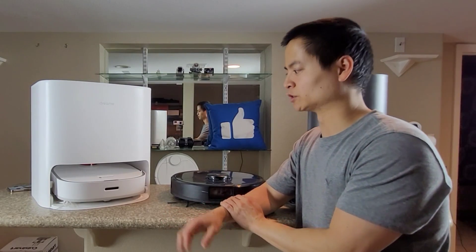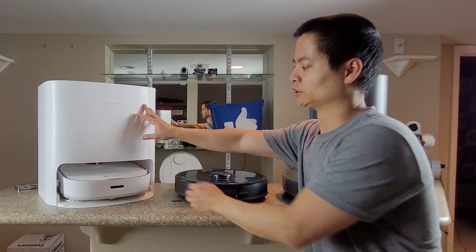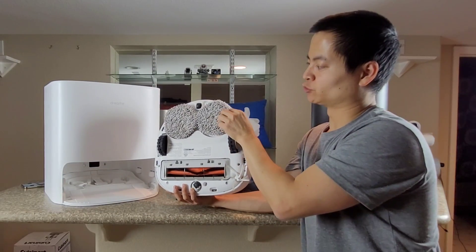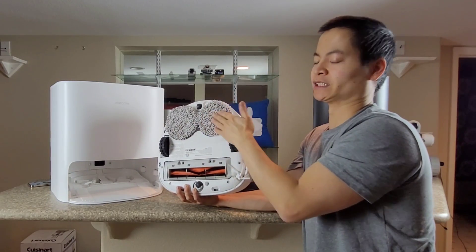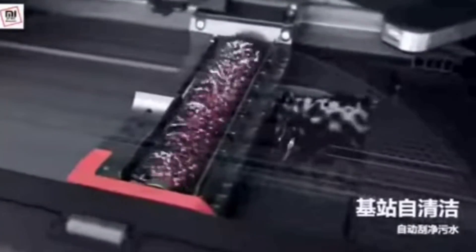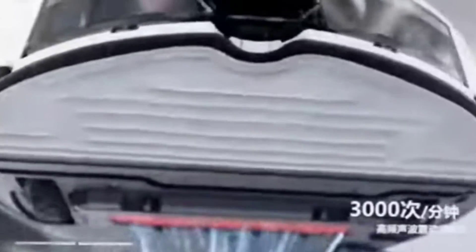Let's talk about the S7 Max-V Ultra's mopping system, its self-cleaning capabilities, and how it's different from the competitors. I'm going to use the W10 as an example, because this kind of represents what competitors are doing. They have counter-rotating mopping pads, and how they clean these mopping pads is there's a static mopping plate which basically presses against the pads to remove the dirt and grime, and fresh water is applied to them. Both these units do have self-drying, which uses a heating element to help remove the water.